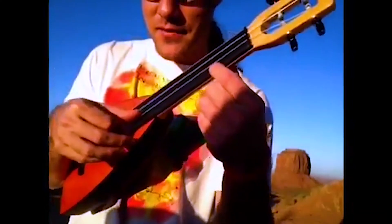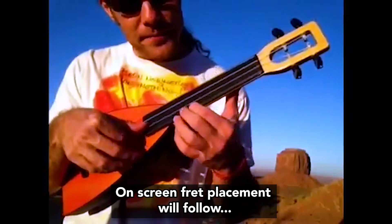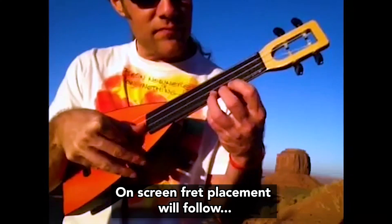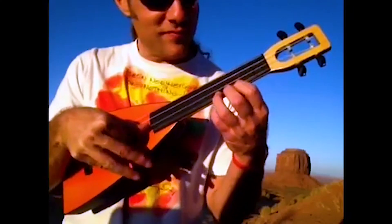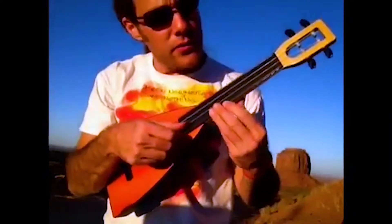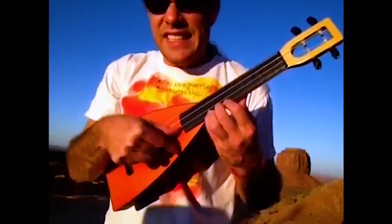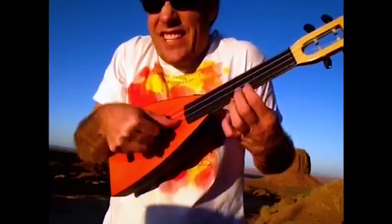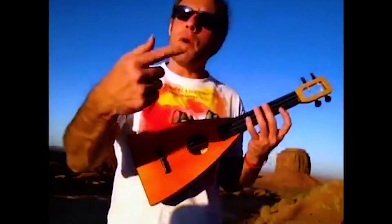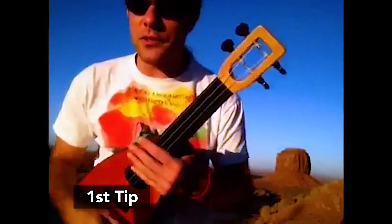What I do is just rapidly alternate the finger — take a look at it for a little while. I love to show people how to make things feel easy. Sometimes when people start to use tremolo, they alternate the finger, and I've seen a lot of students — and a lot of professionals too — where it starts to get kind of tight. It's natural because you're moving the finger real fast. What we want to do is cultivate a very relaxed finger. So try this out.